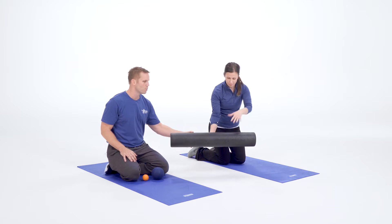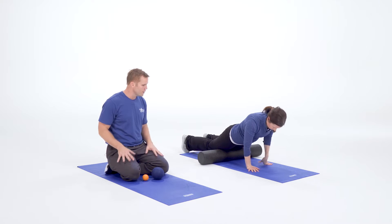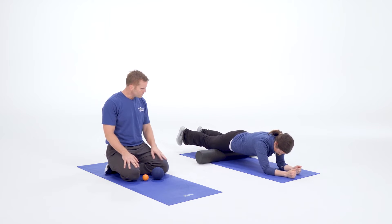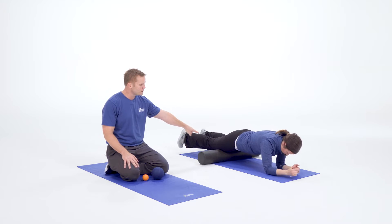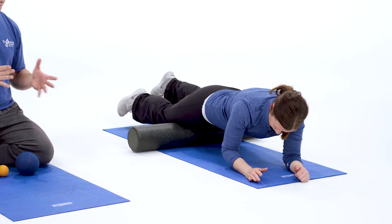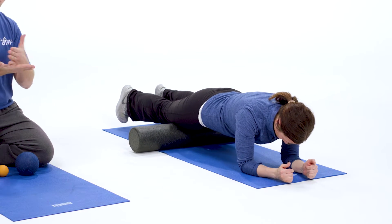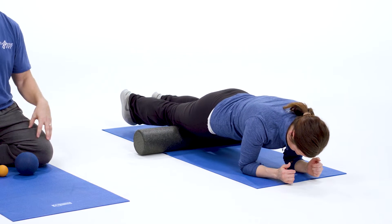Becky's going to use this full foam roller and she's going to start with her thighs. This is great for the front of your hips and your knees especially. She can roll up and down, kind of hold a plank position, going from almost the top of her kneecaps up to the top of her hips. If she finds a spot that's a little sensitive, she can stay on that spot and roll up and down about four inches above that sore spot, because you'll feel some knots and what we call trigger points in there.